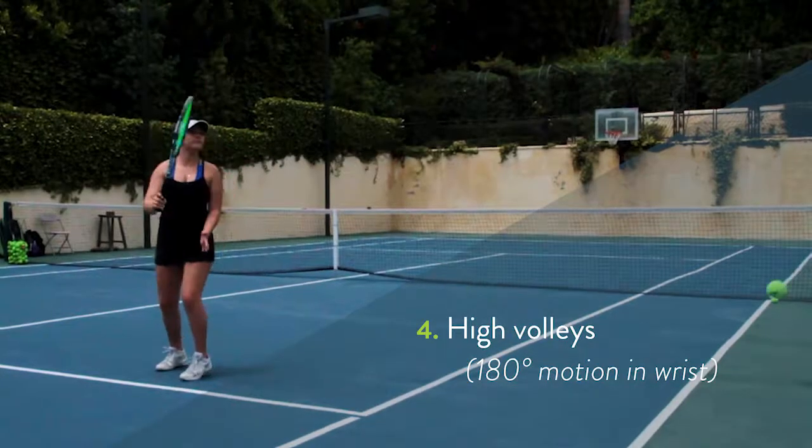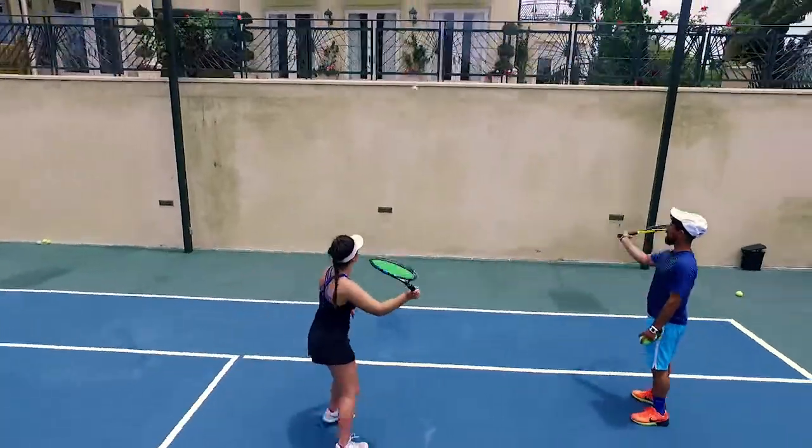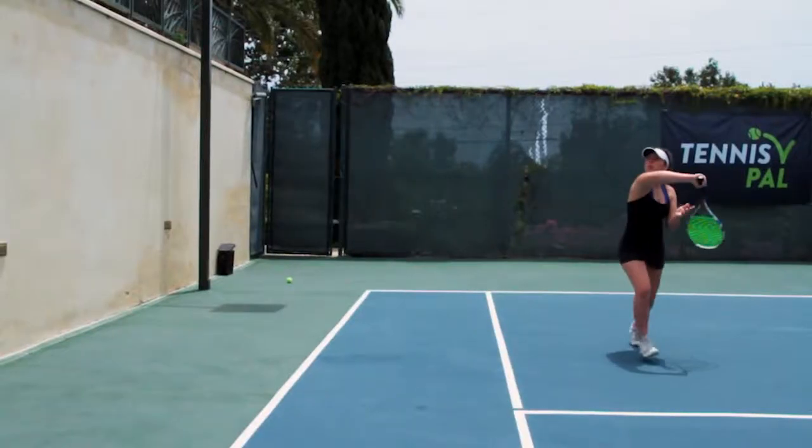Last progression: the high volleys. Work on this wrist action, hitting the ball straight to the ground. With the backhand it's the same thing — use the 180-degree motion. Down.